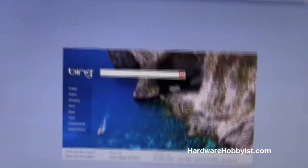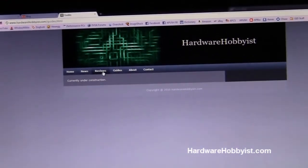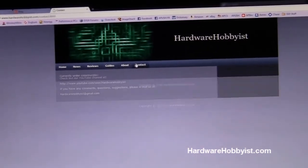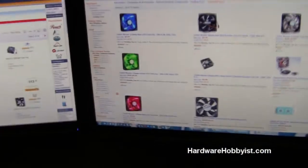Google is your best friend, or if you're not a fan of them, Bing. In the future, Max and I will be implementing a PC buying guide that we'll keep updated in the guide section of our website, but right now we're still working on it. Basically you want to be researching the fans you want and keep a lookout for those specifications.